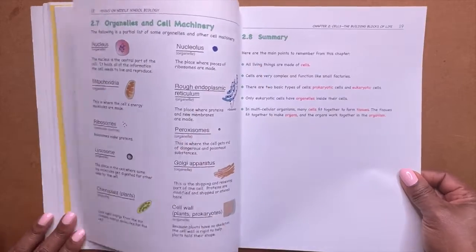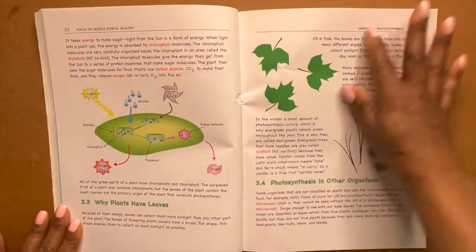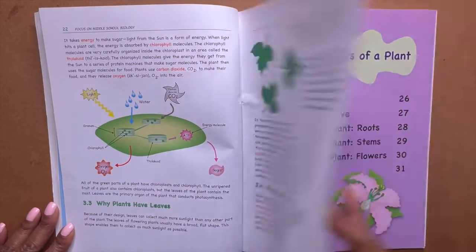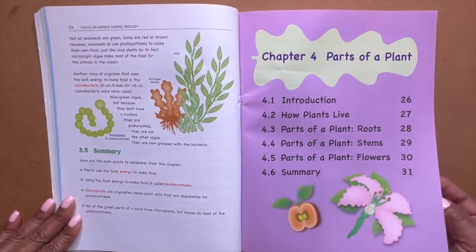And you have your summary at the end of the chapter. You see how short the chapters are? And then you have a summary.